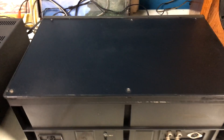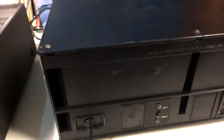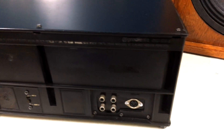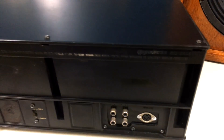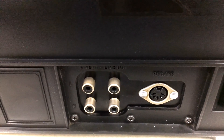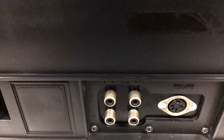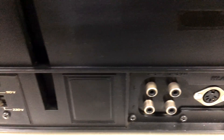We are seeing the rear part of the device. We can already see that the equipment is in very good condition. Here in detail we can see the rear part of this tape deck, with audio connections: a DIN and RCA.